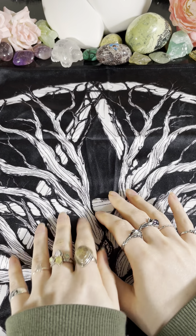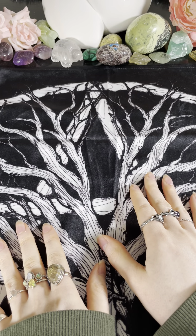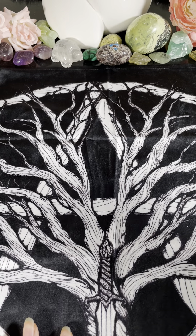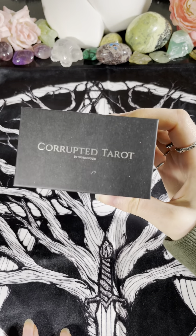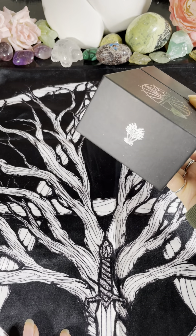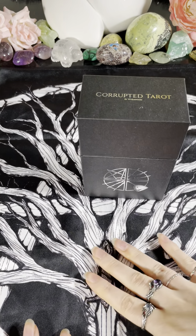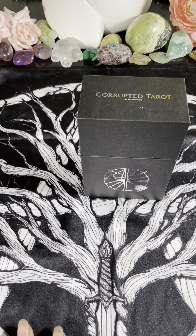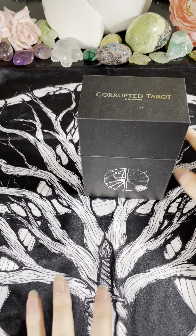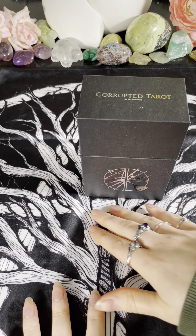Hello everybody, I'm back again with another special deck tour. What I'm going to be showing you today is the Corrupted Tarot by Wormwood. This was a Kickstarter that I backed and I've now received the awesome physical rewards, which included the altar cloth that you see here at the bottom. Unfortunately I can't get all of it on frame, but it was a very nice little extra to have within this Kickstarter reward.